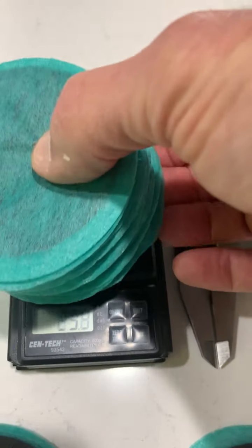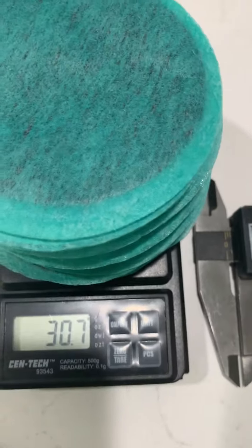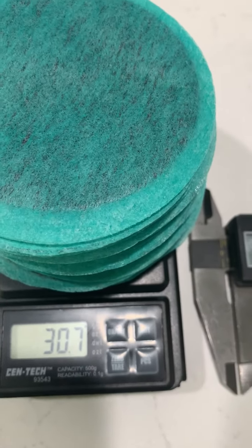You can see the scale. Let me take it off of there — you can see the scale is at zero. So we'll sit them on there, and you'll see that the Nangong filters weigh 30.7 grams.